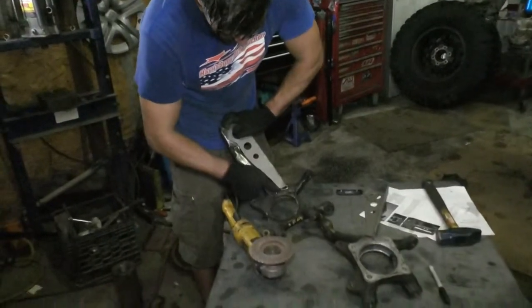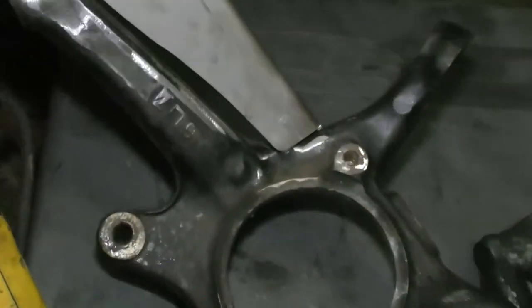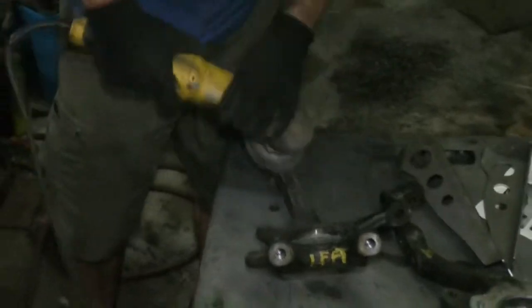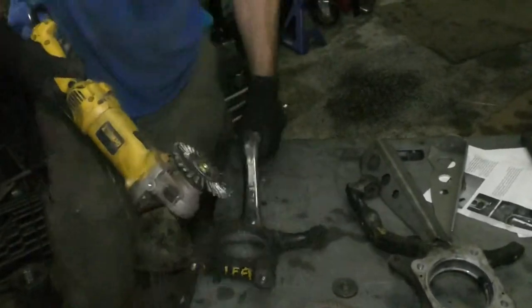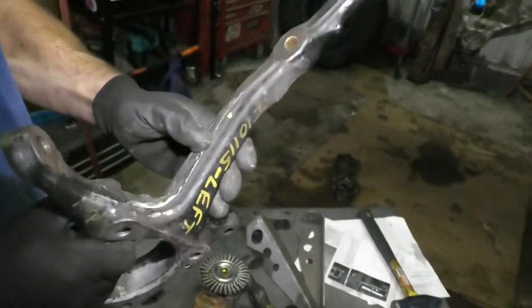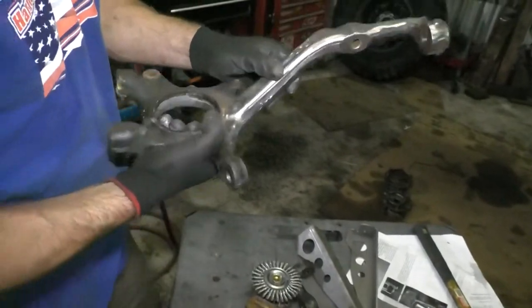This spot in the back is a little hard to get into with a disc, so I'm going to put a wire wheel in there. With the wire wheel you don't have to worry about taking off too much material — it's just gonna take the paint off, not much metal. Yeah, that looks good.